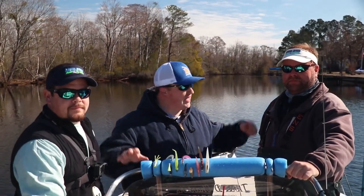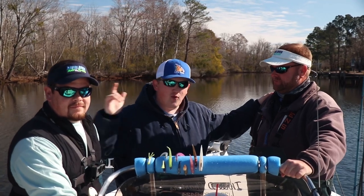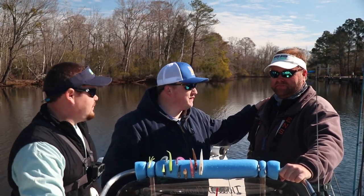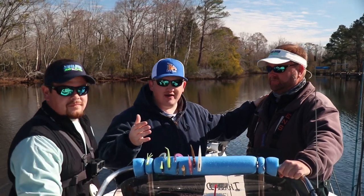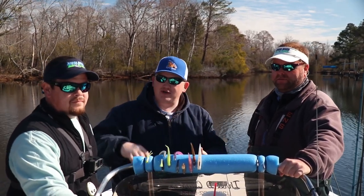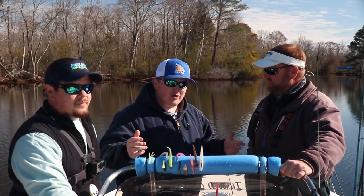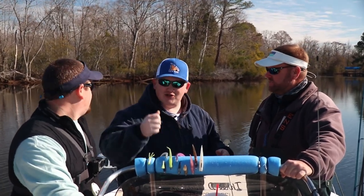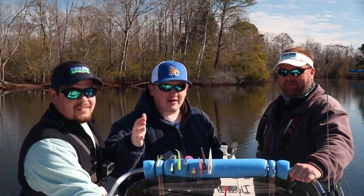What's up guys? Todd here from New Surfer Bait and Tackle. Got two of my great friends with me — Captain Ashley King and Captain Kevin Doerr. We're gonna do a little bit of freshwater fishing today. We're up to Trent, and gonna do a little crappie, striper, and whatever else action. We're just gonna do a little snatch and jerk. Anyway guys, stay tuned and see what happens.